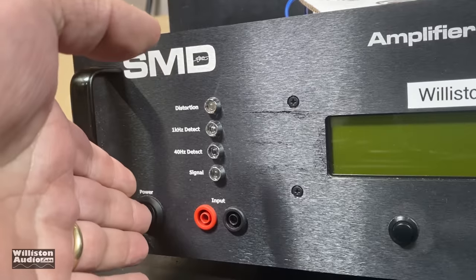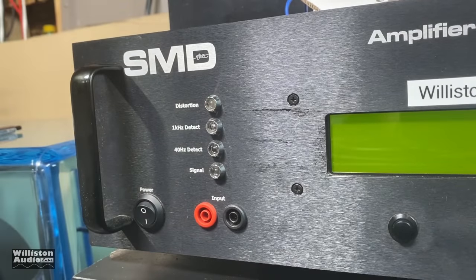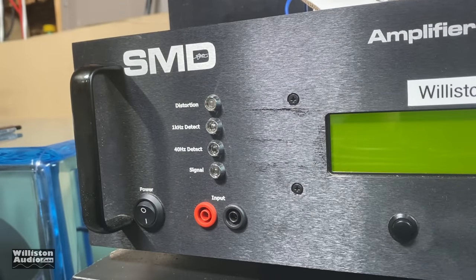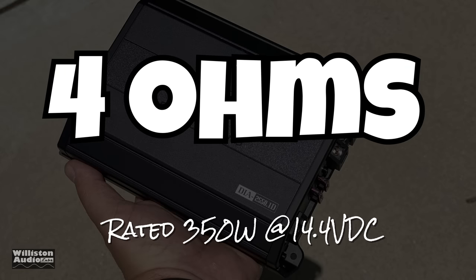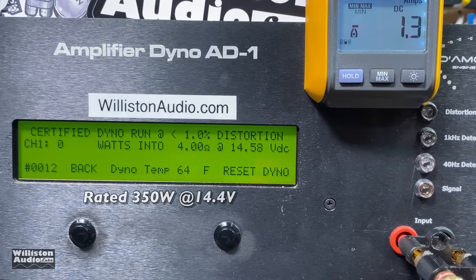Now it's time to fire up the good old SMD Demore Engineering Amplifier Dyno so we can try out this amp and see what kind of RMS power output we get. Before we do that, make sure you smash me a thumbs up. Check out links in the video description for some Williston Audio merch. Now let's do the amp at 4 ohms — it's a monoblock amp rated 350 watts at 14.4 volts.